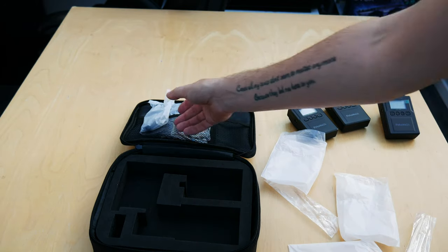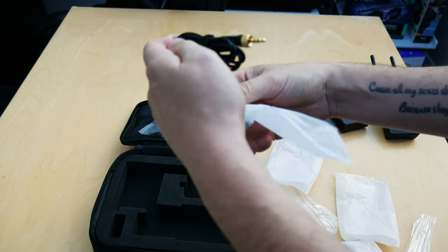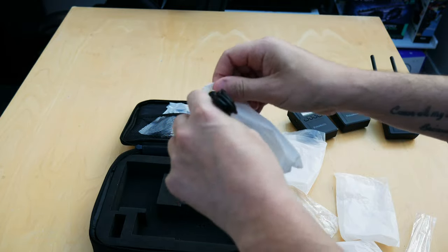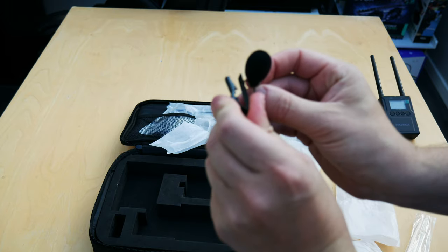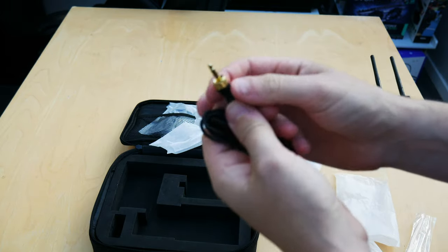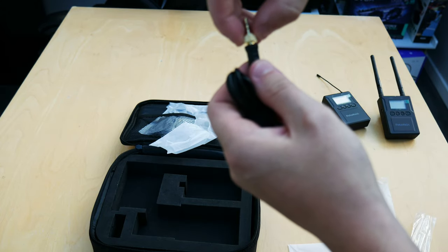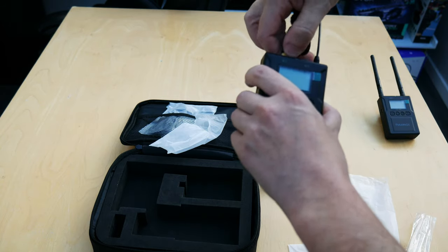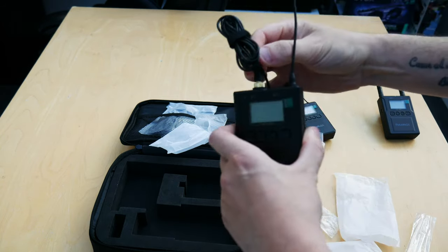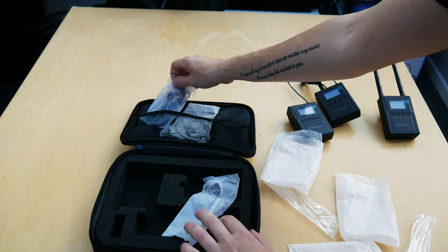Up next are the lavalier mics themselves — you rip open the bag and there they are. They're pretty nice, they come with a windshield which is always handy, and a clip to attach them to your top. The connector is a 3.5mm jack but also has a screw-on top. You plug it into the top of the transmitter, screw it down, and it's on there — it's not going to come out or move. You get two of them, both with windshields and the same design.